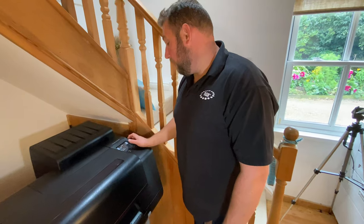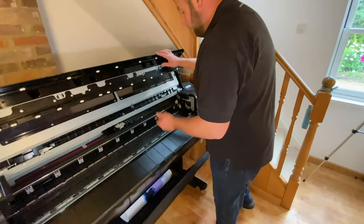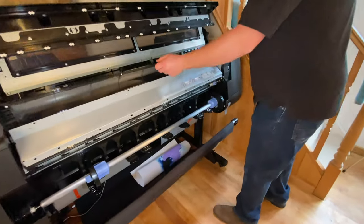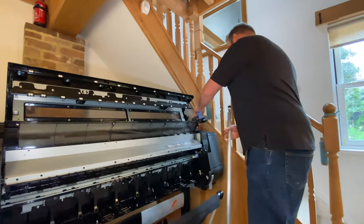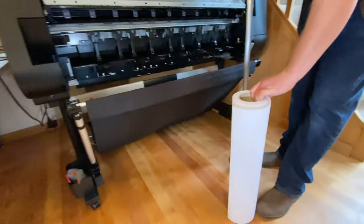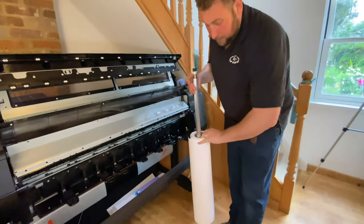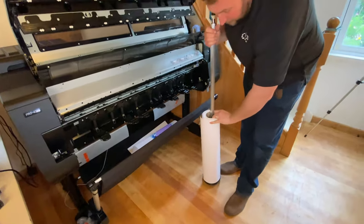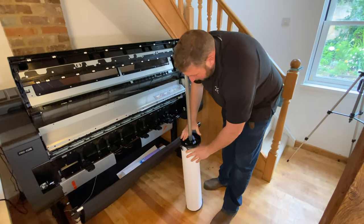So you open the top cover, open the roll cover, and remove the roll holder. We have a 24-inch roll ready to go. We're using one of our favorite Origin 230-gram coated matte paper, which is a lovely all-round paper.